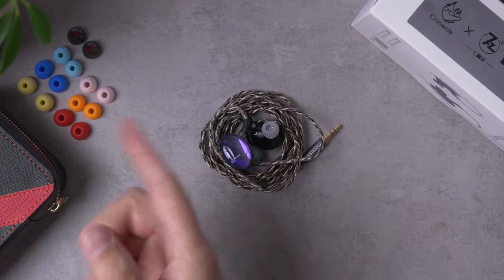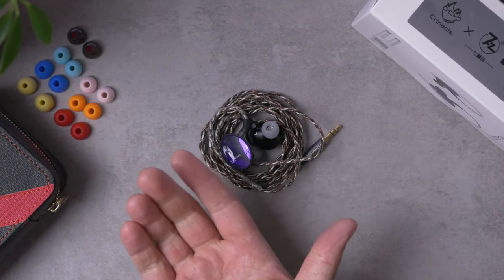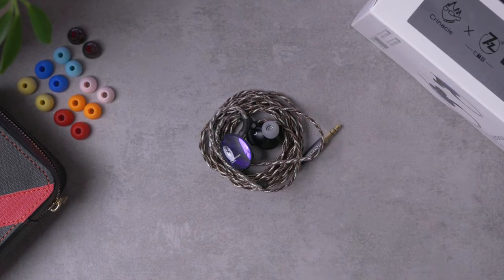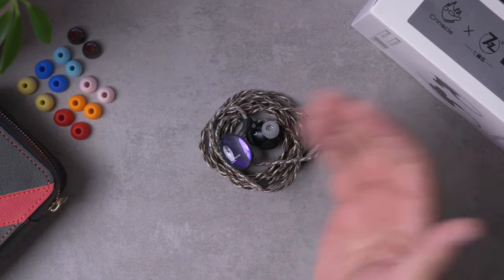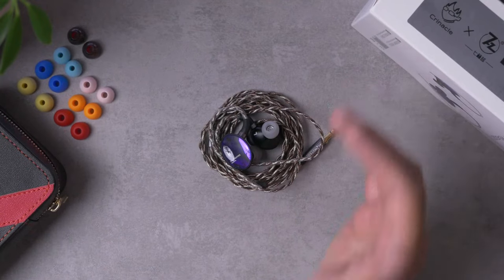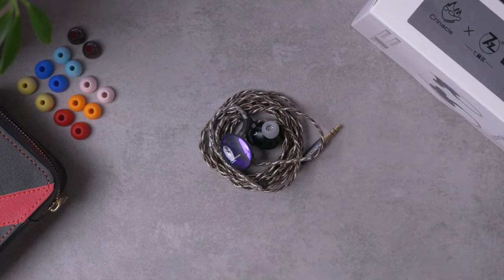For the past couple of weeks, I've had the Dioco on hand, spent a lot of time listening to it and comparing it with some other IEMs around the price range that are also going for a similar sound signature. We'll talk about what that sound signature is, to figure out how this thing stacks up to some of my favorites at the price range. A shout out to Lensoul for sending this product in for review — I do have a link to them in the description down below if you want to check it out.